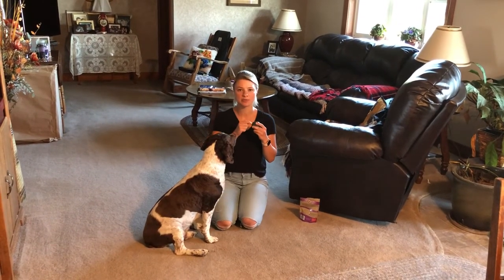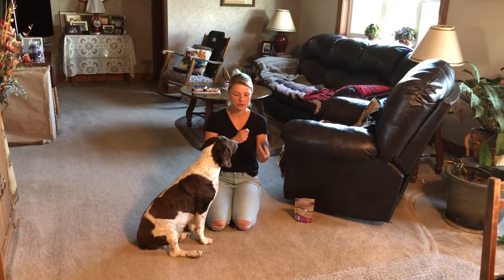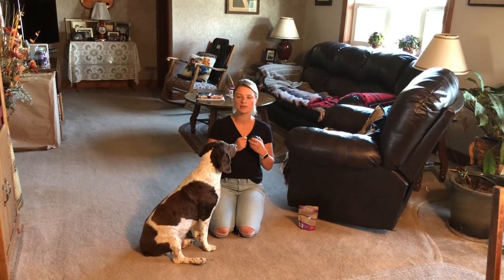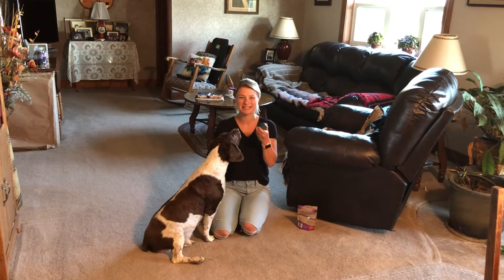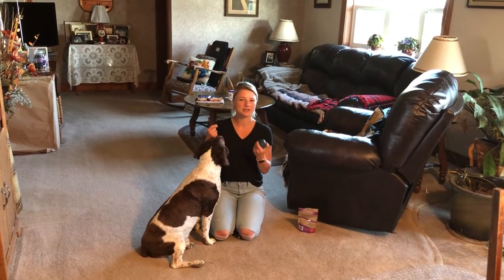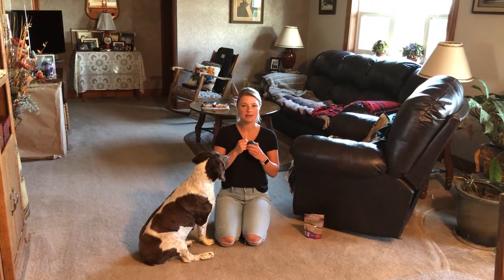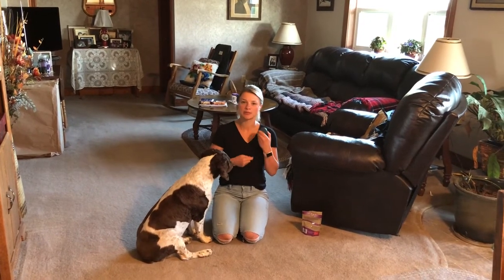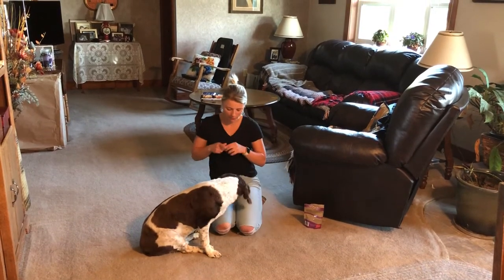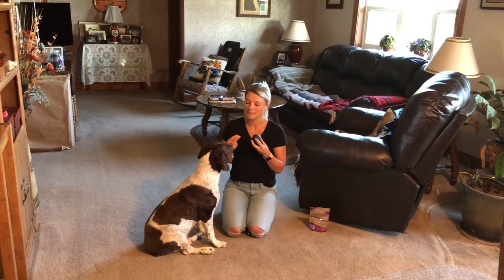Another important part of this: when the ball is down and we're not training, I don't want him just staring at it with nothing happening. Pick it up and put it away. So he makes a positive association — when he sees it, it's time to play, it's awesome, it's engaging. It's not just something sitting around the house that's boring. Even though he just touched it, I picked it up so when I put it back down, he's interested to go and touch it again.